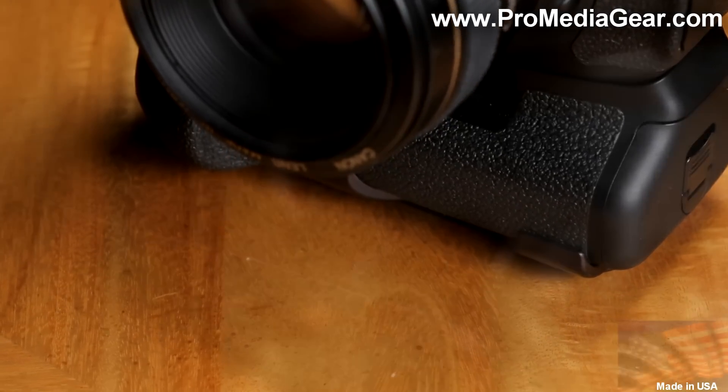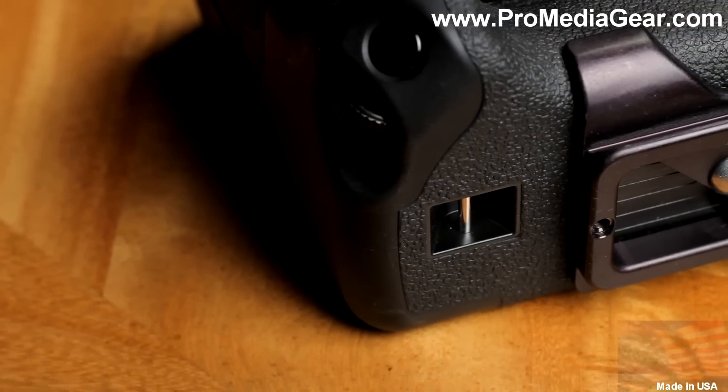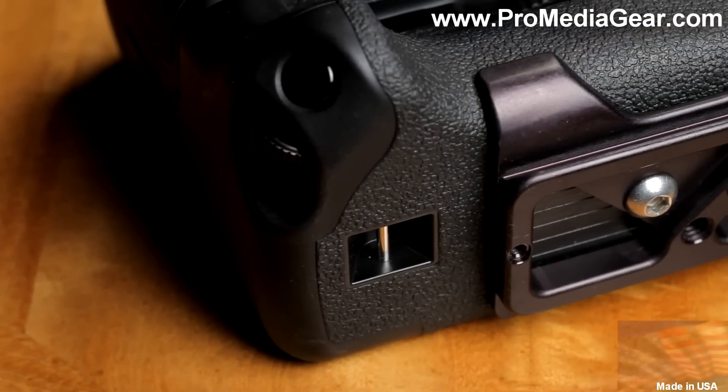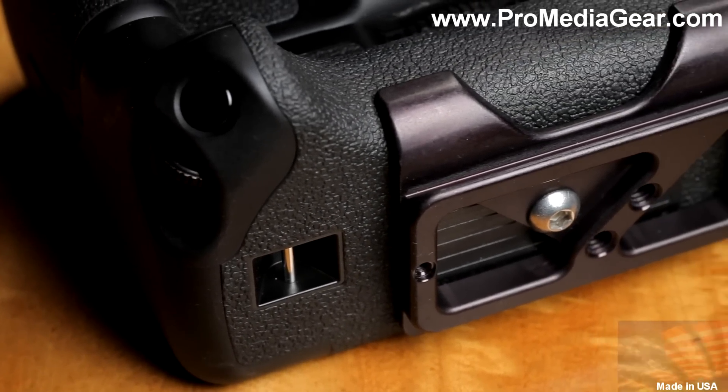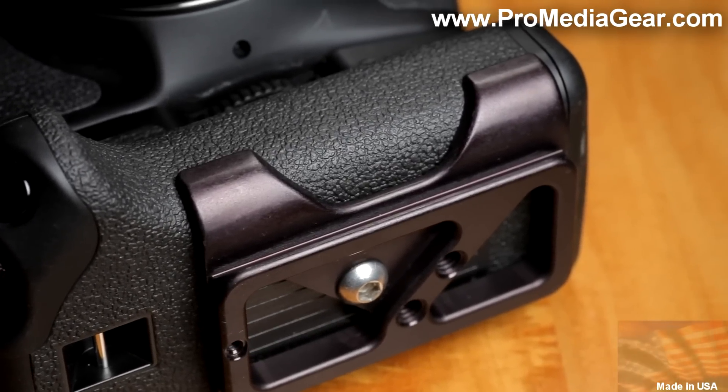With a low smooth profile, it can stay mounted to your camera all the time and be ready whenever you need to use a tripod. Unlike universal plates which get loose, twist and turn, this plate is custom designed to wrap around the camera body, effectively eliminating these annoyances.